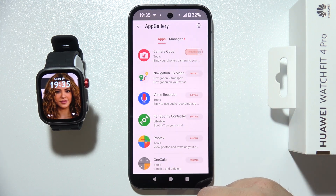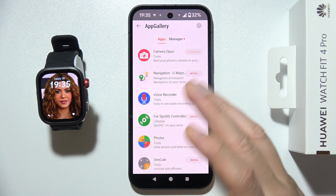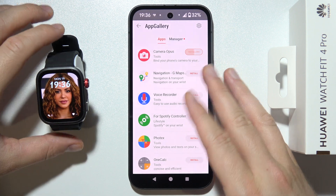You have to wait for the downloading process and just be patient and wait a little bit until this application is downloaded and installed on our Huawei Watch Fit 4 Pro.